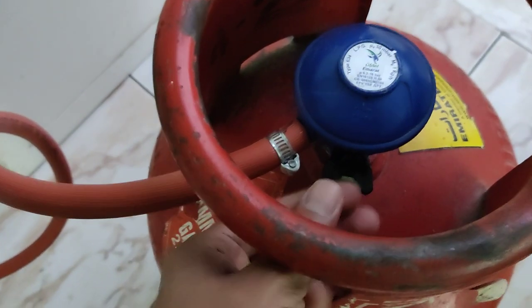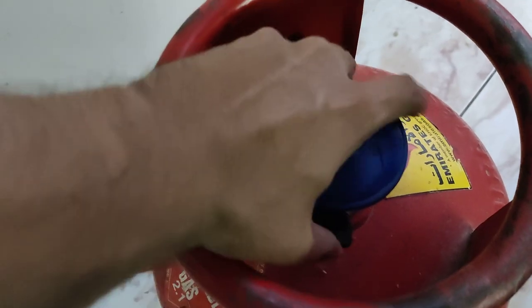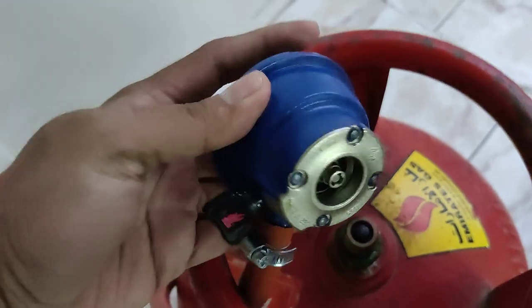To remove it, make sure the minus side is facing up and press it. It is very easy.